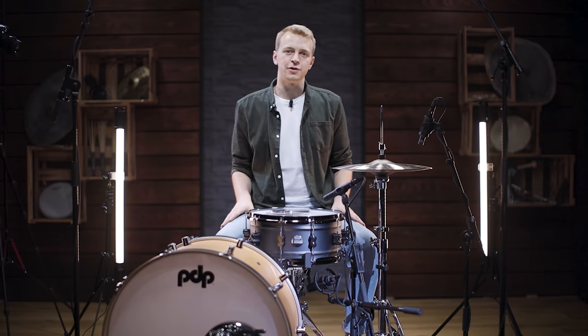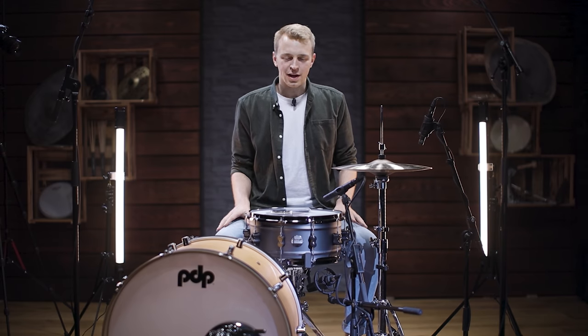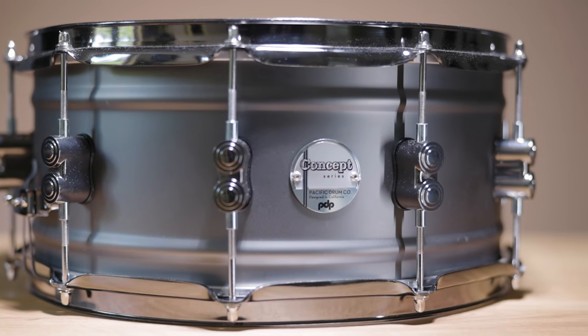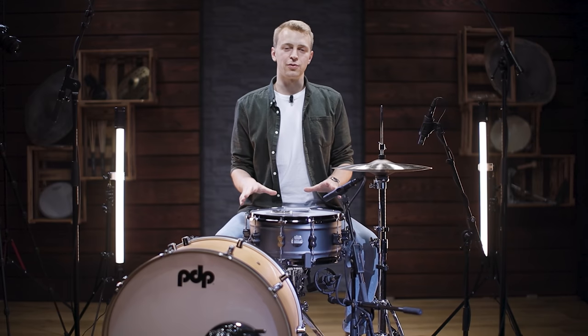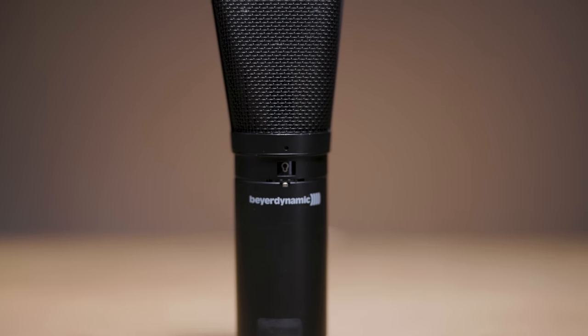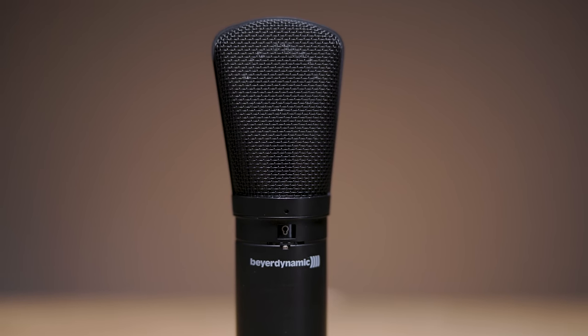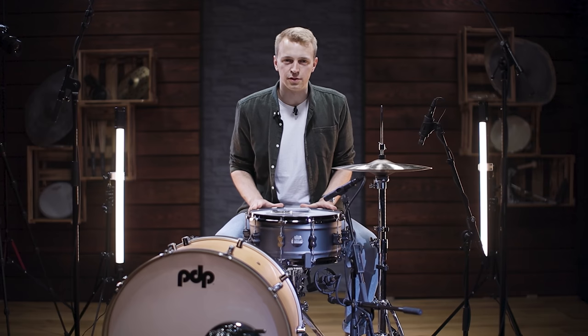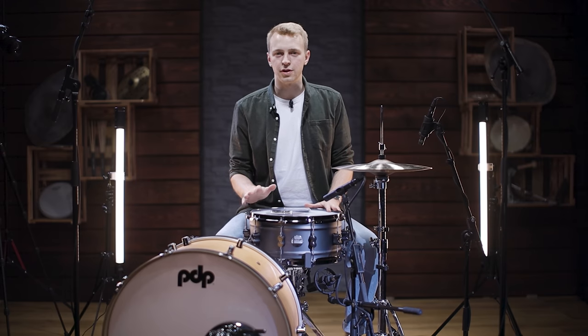If your snare drum does not feature an internal dampening system, you have tons of other tools you can use to muffle your snare drum. In this video, we're using a PDP Concept Model snare drum. Throughout all the demo sequences, the micing stays the same — it's an M201 on top and an MC840 underneath the snare. The tuning also stays the same throughout all demo sequences, so if it appears like the pitch is going down, it's only muffling and there is no tuning involved.